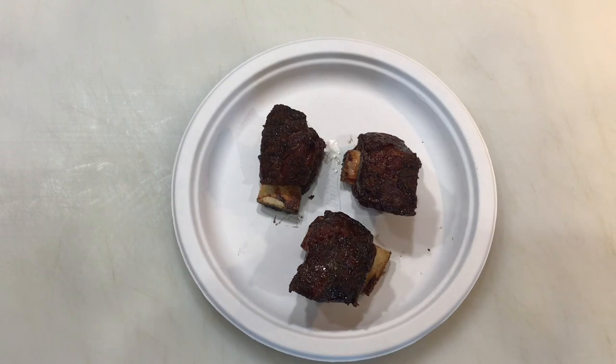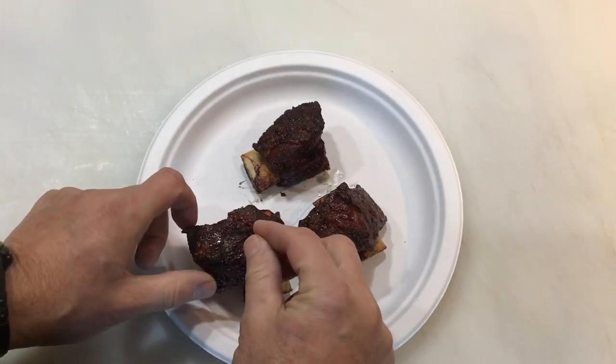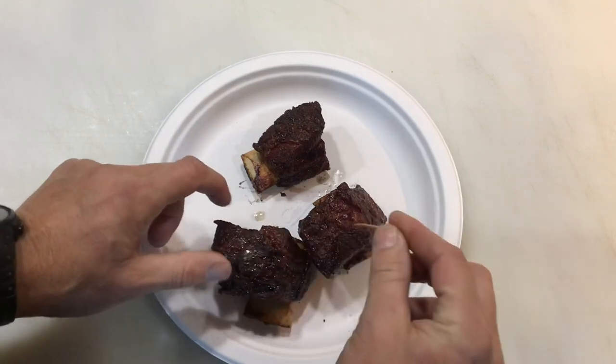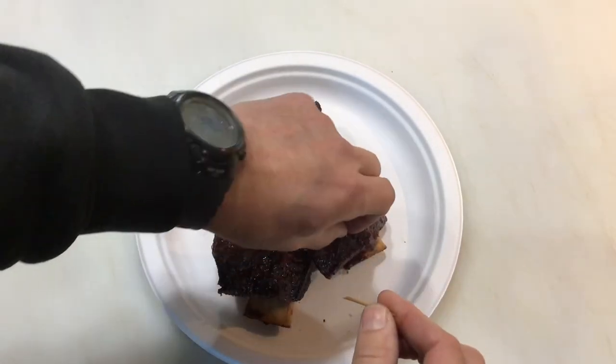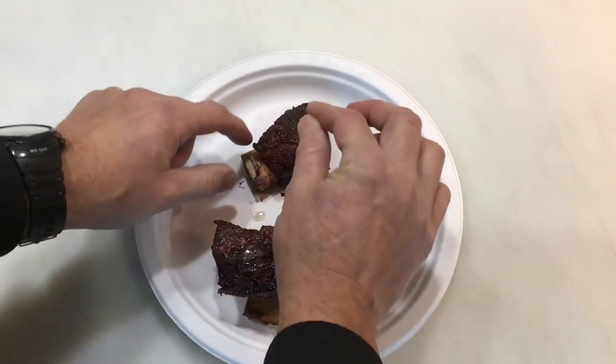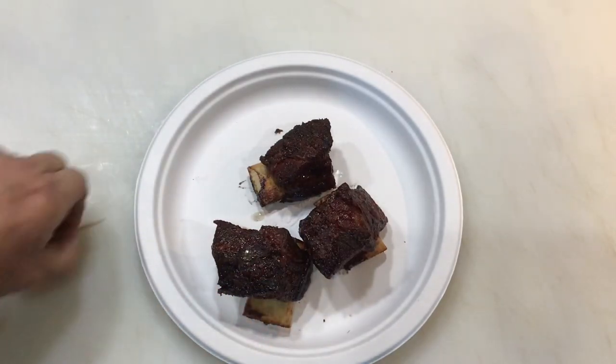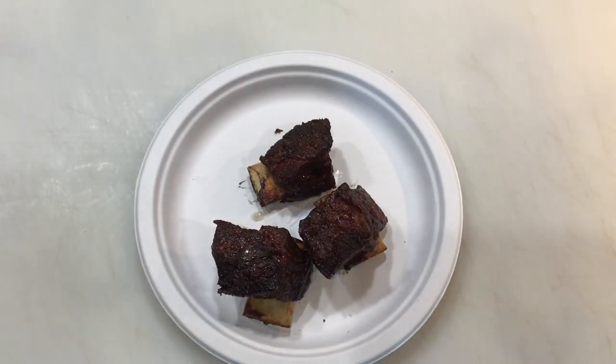About 35 minutes later, the PK ribs are off. Nice looking color on there. Toothpick test — oh my goodness, the toothpick broke! So we're gonna wrap them, rest about 10 minutes, and then give you a look at the final product.